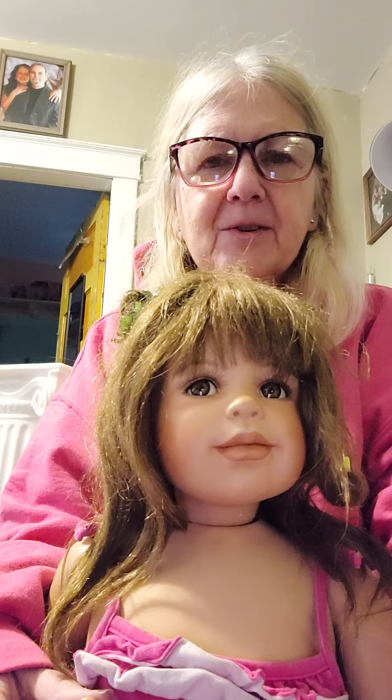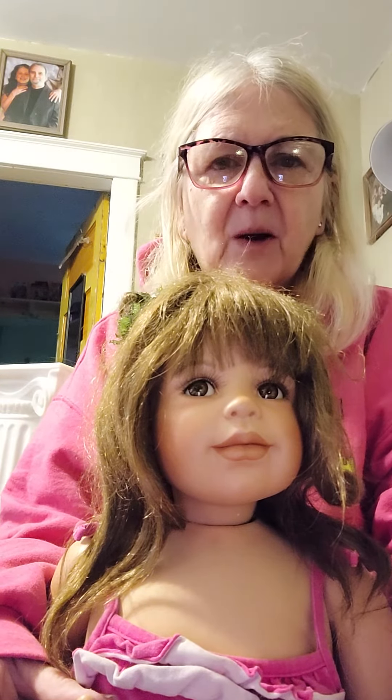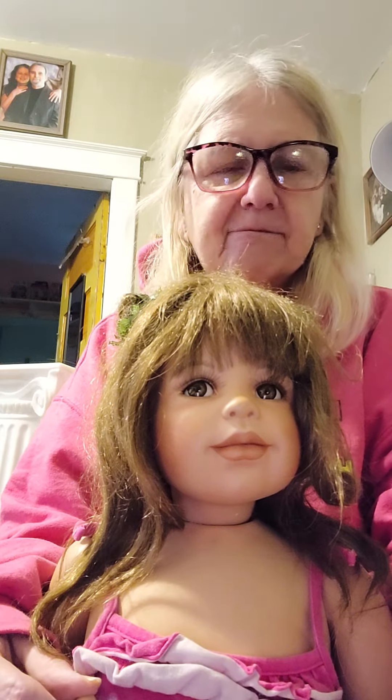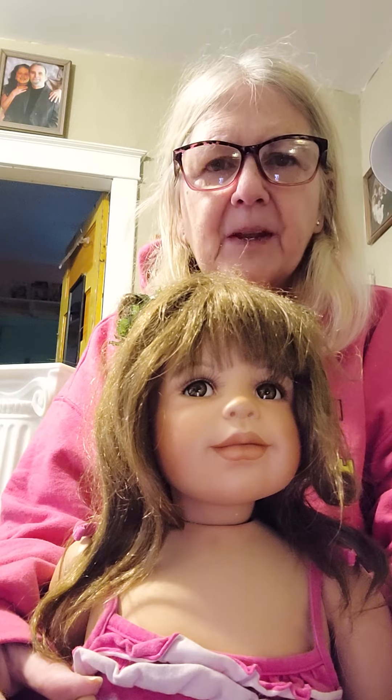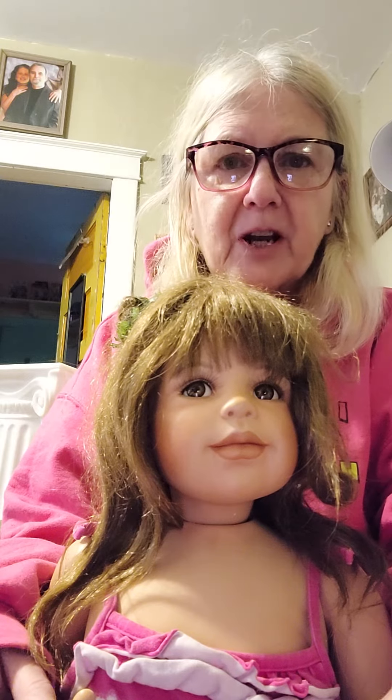If anyone knows any way to fix those fingers where they're not going to fall off, let me know. I've tried Gorilla Glue, I've tried Super Glue, I've tried E6000, and none of it's worked. If you know how I can keep the fingers on, I would really appreciate knowing.